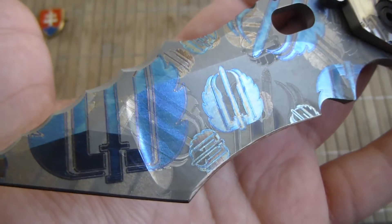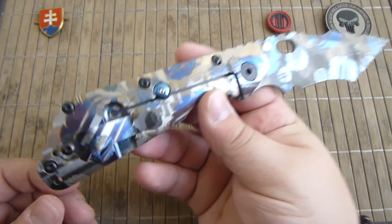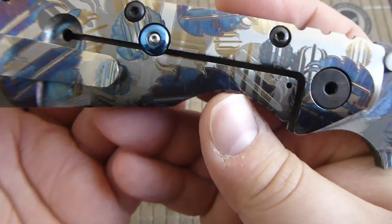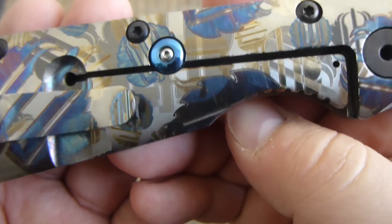You have different layers of the Strider logo — this is the Strider camo finish. So you have purple, blue, gold, and silver.